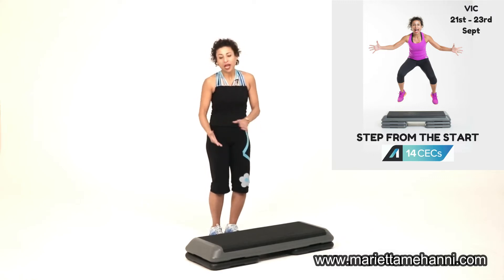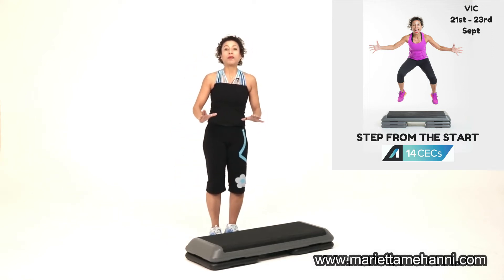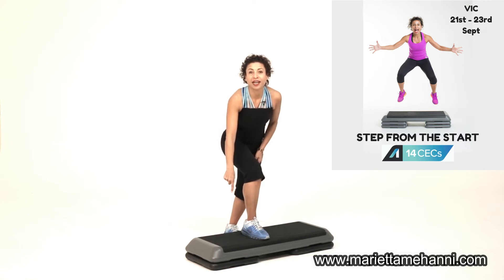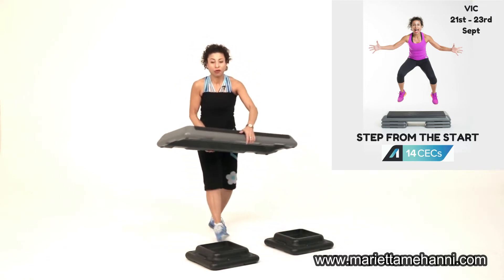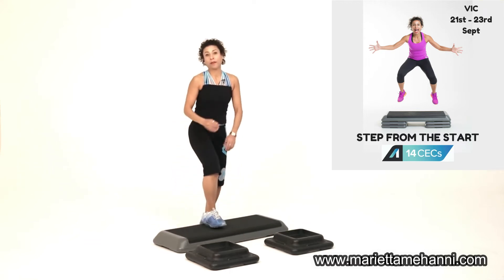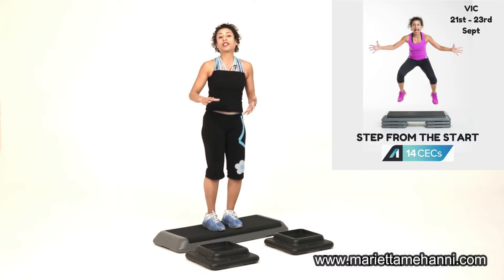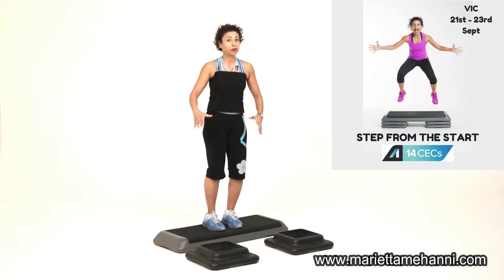Just a little reminder: the more risers that you have underneath, the greater the workout. Generally speaking, as a recommendation, if someone's never done step before, one riser under each end is where you want to start. If someone's really low in their fitness level and you have a step designed like this, it's a simple matter of getting them to move up and down on the platform. There's nothing wrong with coming down to just a platform, and for some people, performing a whole step class for a whole hour can be quite challenging cardiovascularly. So this is a good place to start.